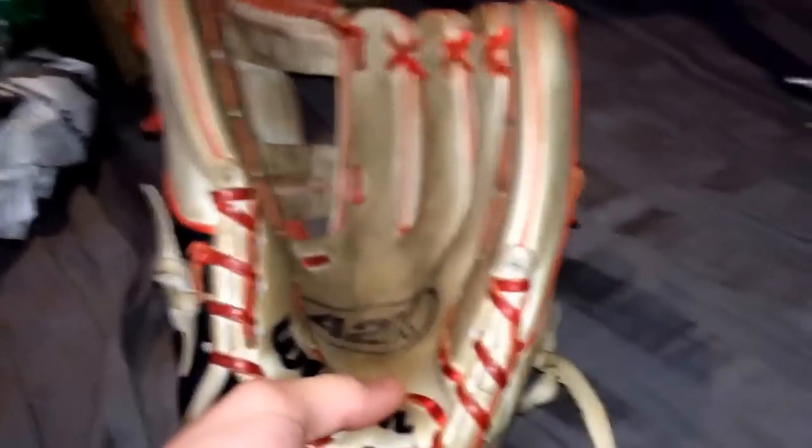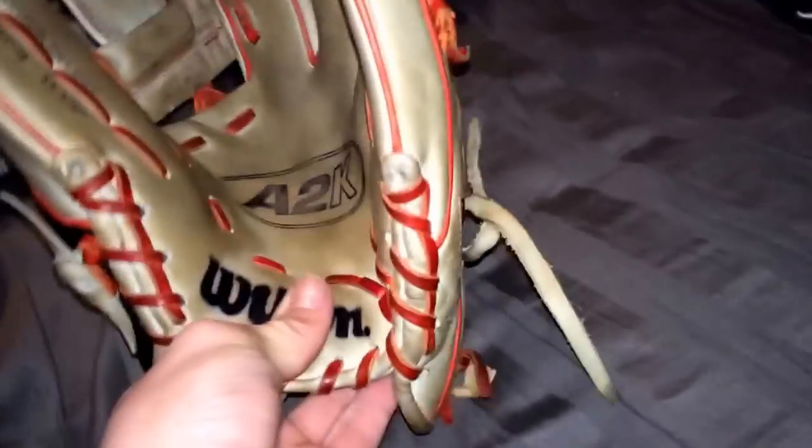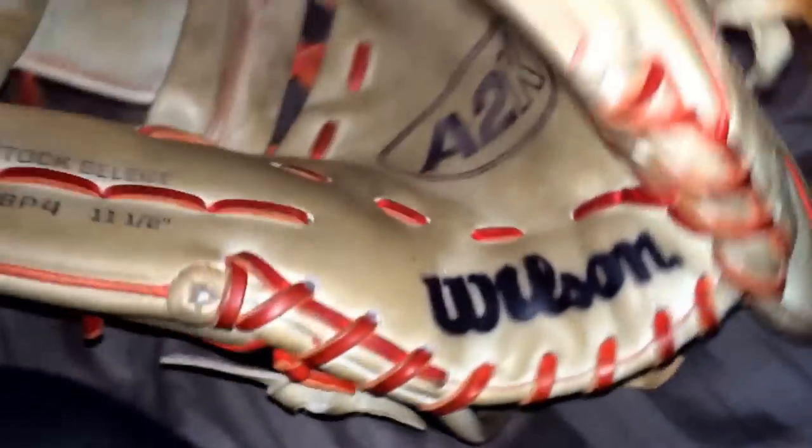I'm so happy that I was finally able to get one, because I had been looking for one on eBay and no one ever came up.